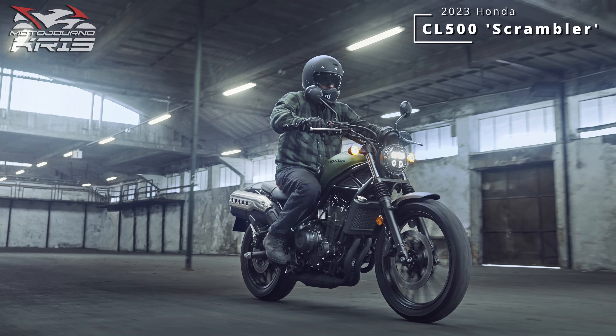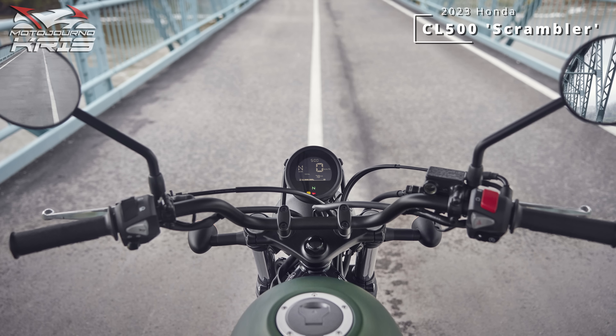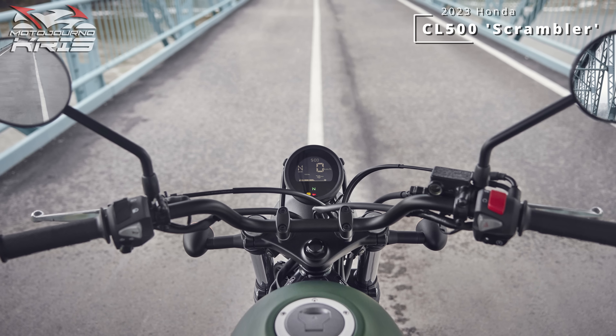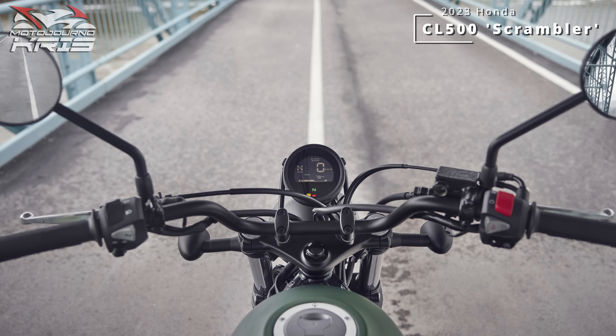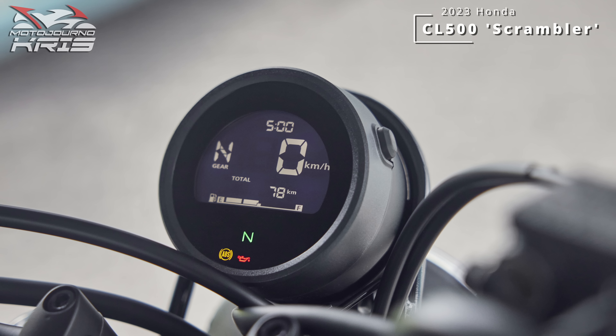Tying into that is 155mm of ground clearance and 150 and 145mm of travel front and rear respectively, which measures in as a little more generous than your average road bike. Not significantly different to the CB500 in clearance, however, boasting 30 and 40mm more travel front and rear.